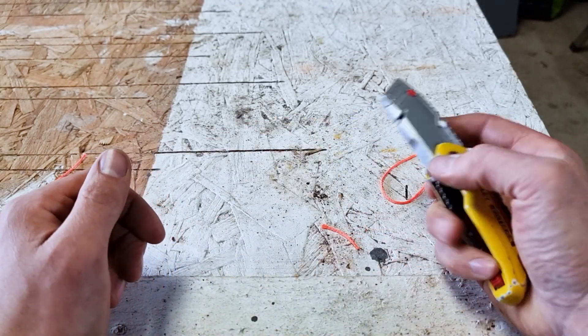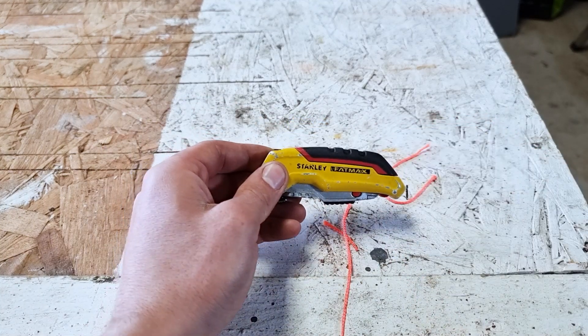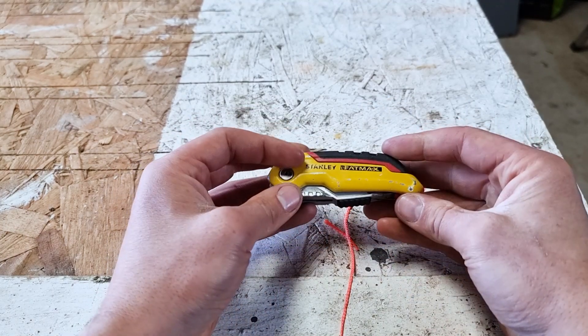So there are a couple of different ways you can cut a length of string using just a Stanley knife. If you want to check out some of our other videos, we've got lots of other different applications where a Stanley knife can be useful. Thanks for watching.